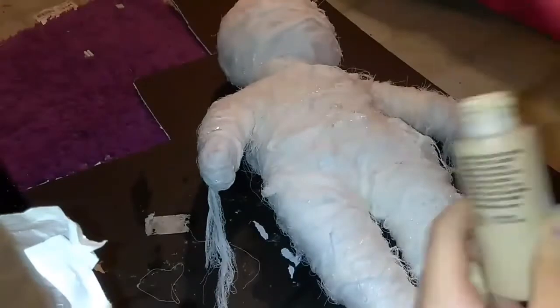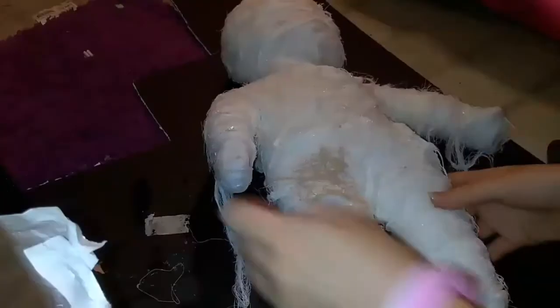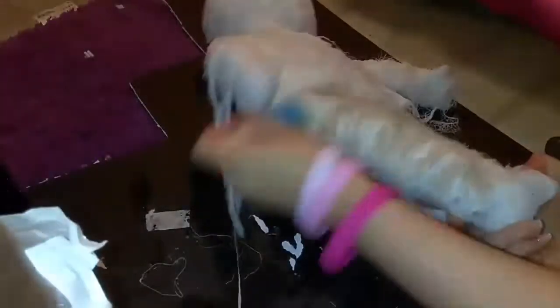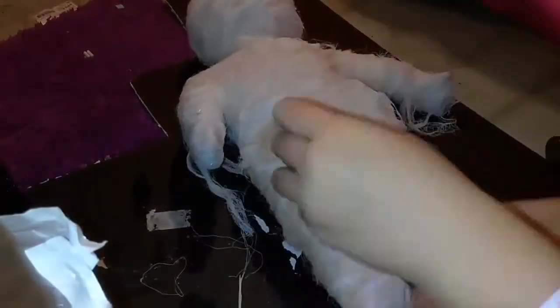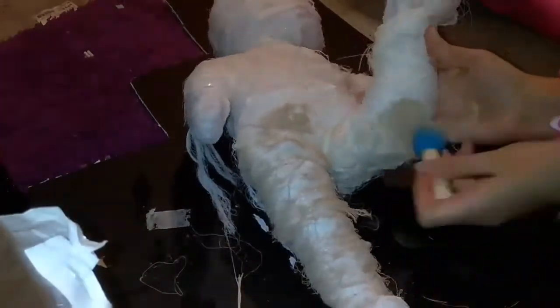In this next clip we're going to take our paint and paint over the mummy to make it look more realistic. As you are painting, use a brushing motion — you don't really want to dab because it's going to put too much paint on your mummy. This is what your mummy should look like after you are done painting.